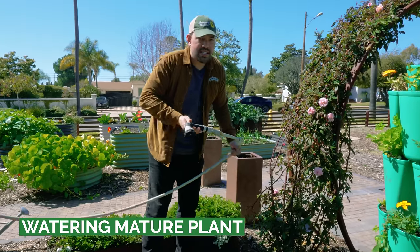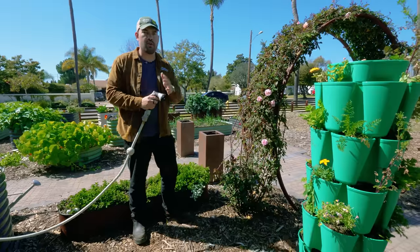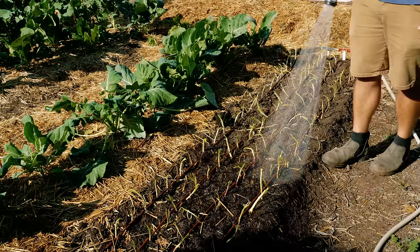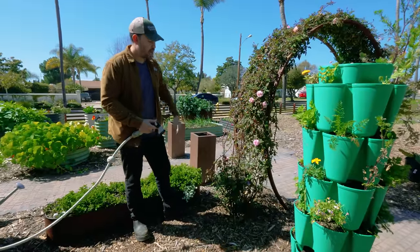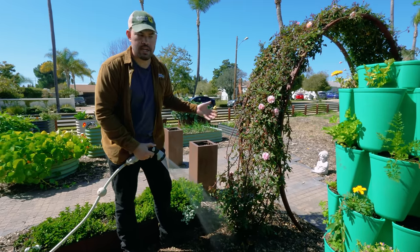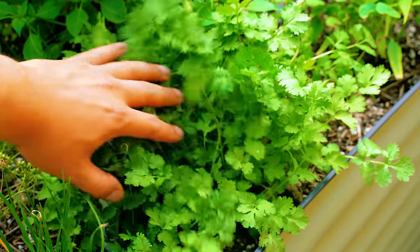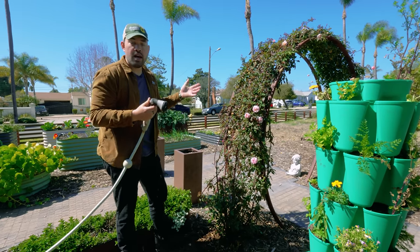How do you water a mature or established plant well? There's no strict science to watering when you have all these different plants in the garden — it gets kind of confusing. The short answer is: water when the plants need water. So the real question is, how do you know when a plant actually needs water? Take this Cecile Bruner climbing rose — I hit this maybe once a week with a fairly deep water. Why? It's not like this parsley or cilantro here, which is a very short leafy annual that can wilt in heat and needs water more consistently while also growing in less soil.